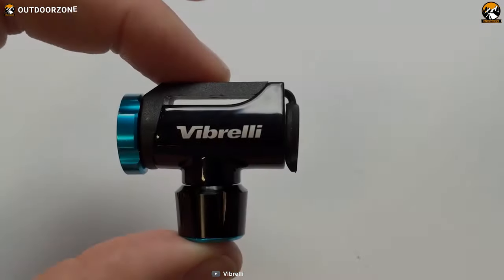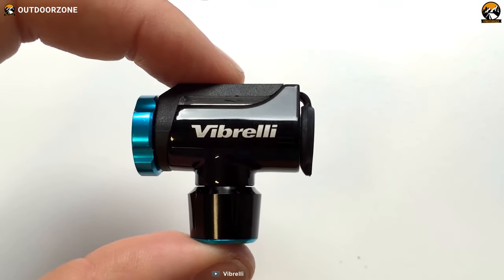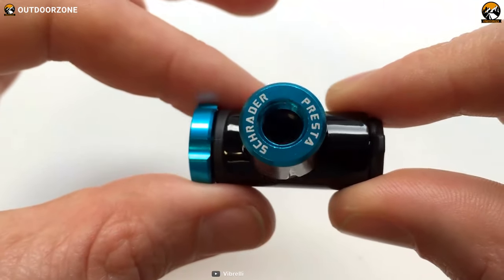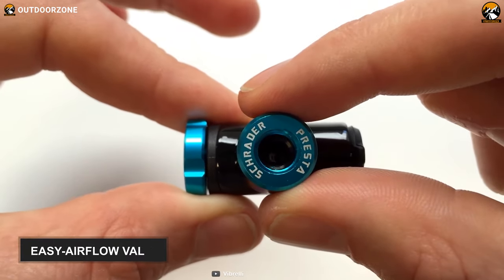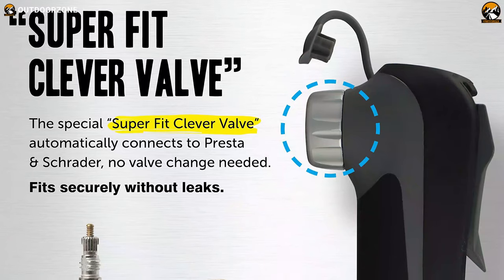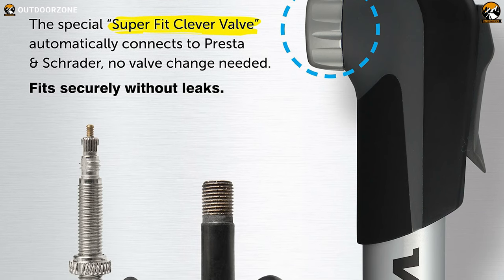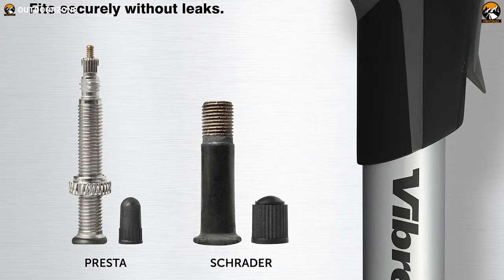For competitive and social riders, the Vibrelli Performance CO2 Inflator is an ideal bike pump that lets you control inflation speed and PSI with the utmost convenience. This bike tire inflator features an easy airflow valve that lets you control the PSI most professionally. Whether you have a road bike or a mountain bike, this can take care of both as it's compatible with both valves — Presta or Schrader.